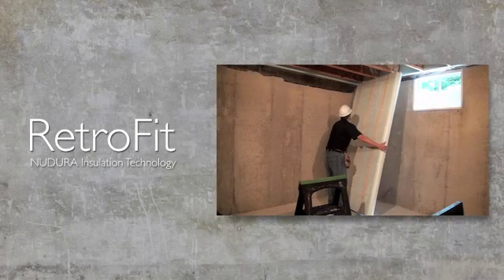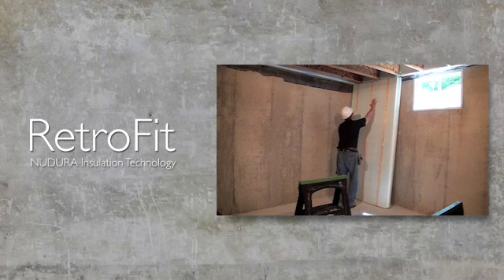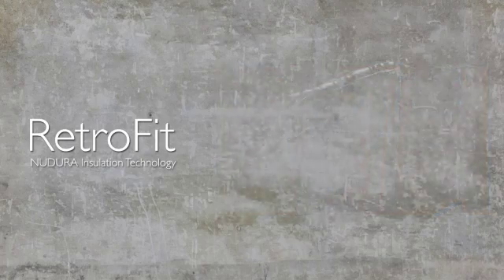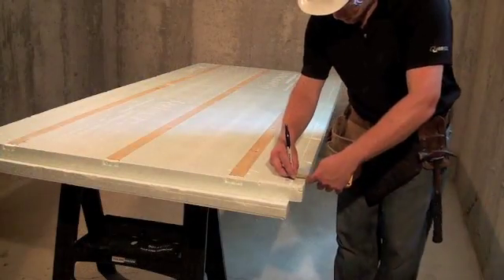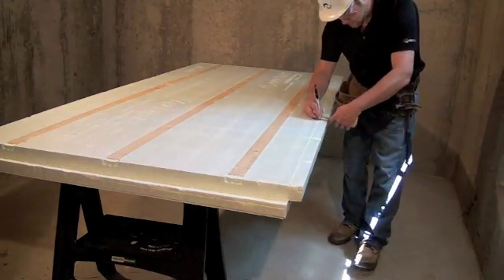Starting at the corner of the foundation wall, remove the Nudura insulation technology panel's vertical shiplap edge so that the placement of panel B can be positioned properly. To remove the shiplap edge, mark a line approximately 1.5 inches or 38 millimeters in from the panel edge, down the full length of the long side of the panel.